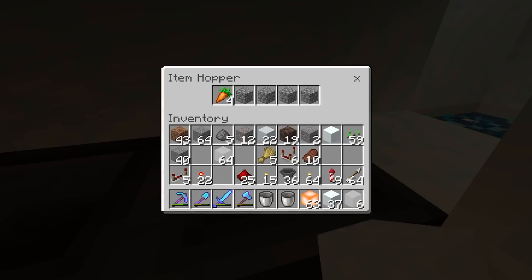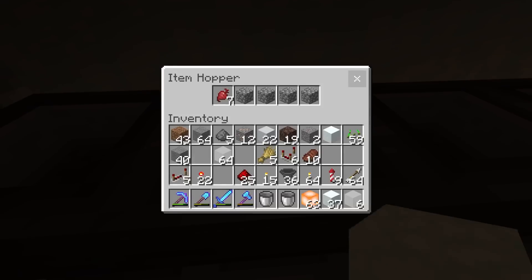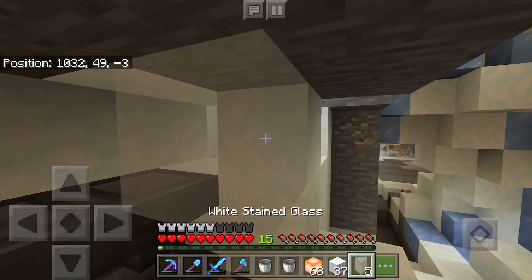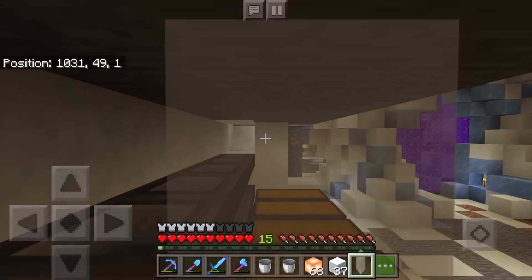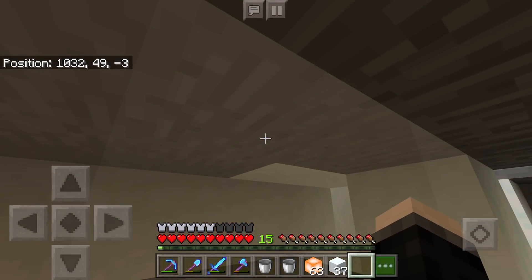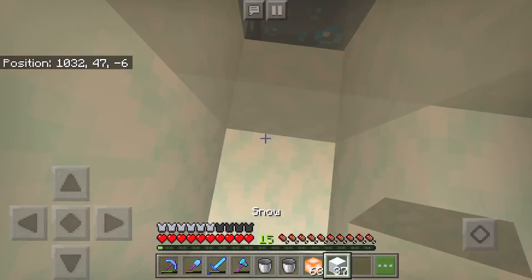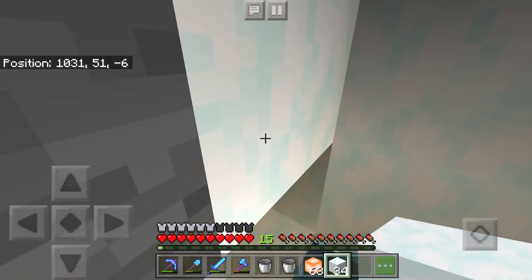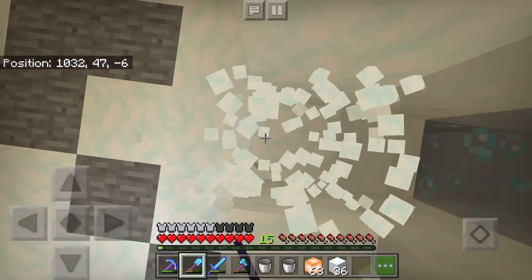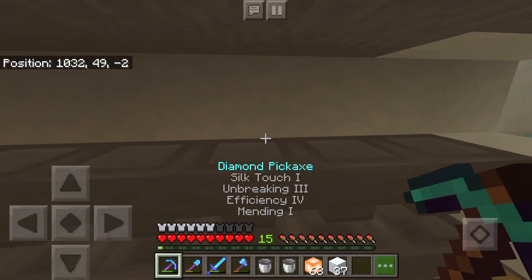Let's check out all these hoppers here — we've got carrots, potatoes, wheat, seeds, beetroot, and beetroot seeds. So that's all the stuff that you can farm, as far as I can remember. I'm not counting the melons or pumpkins because we'll do a separate farm for those at some point in the future. It's not on my current list of immediate projects to do before the series is over, but we will get around to something like that sometime in the future.